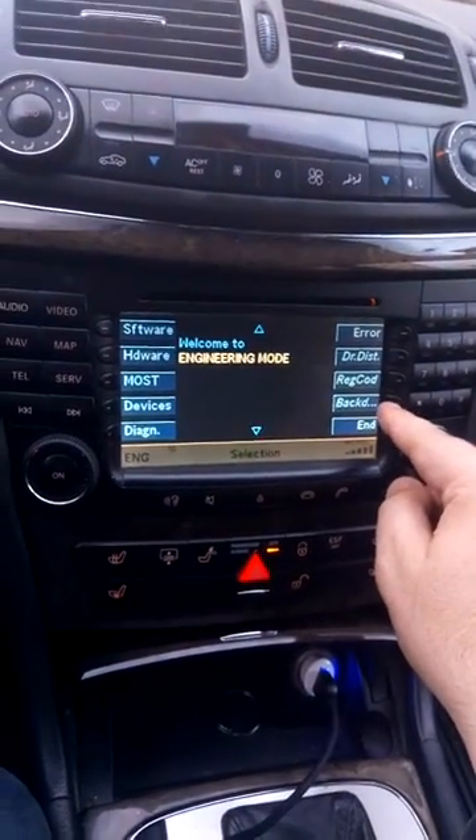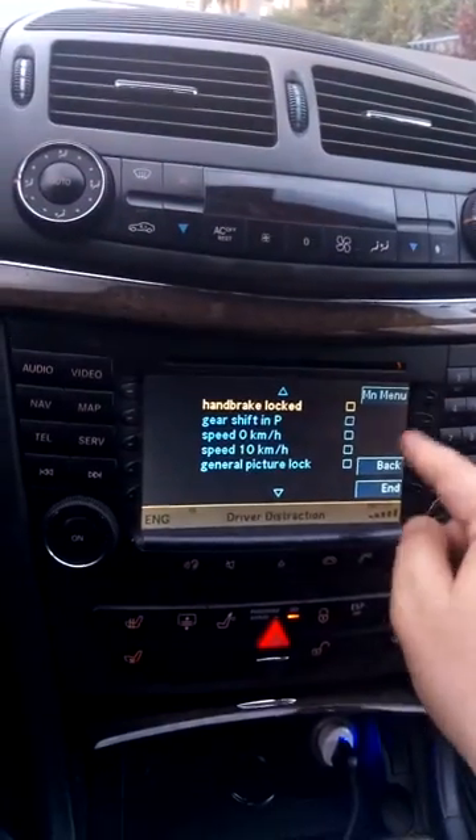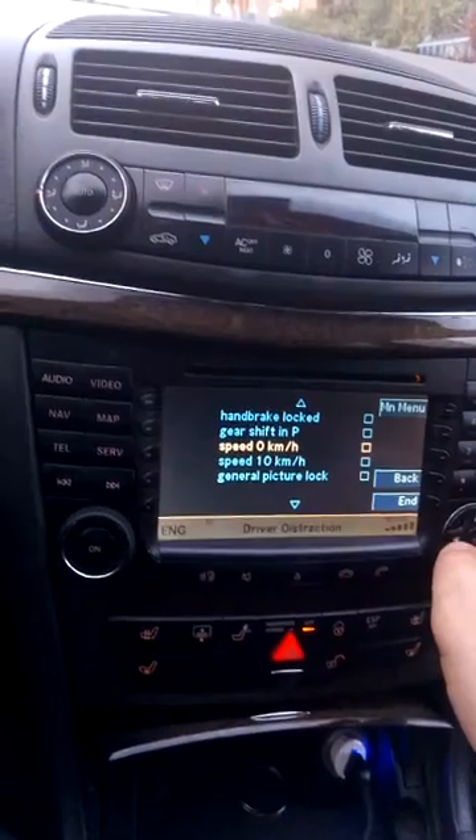Now in the background there are options here — hand brick locked, gas shift, speed, general picture.